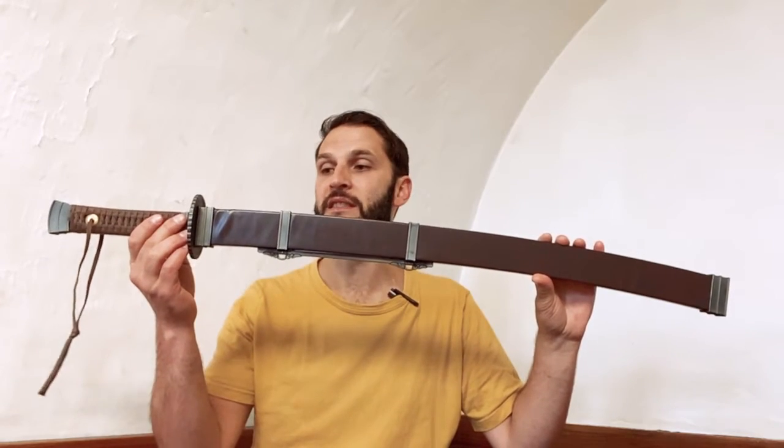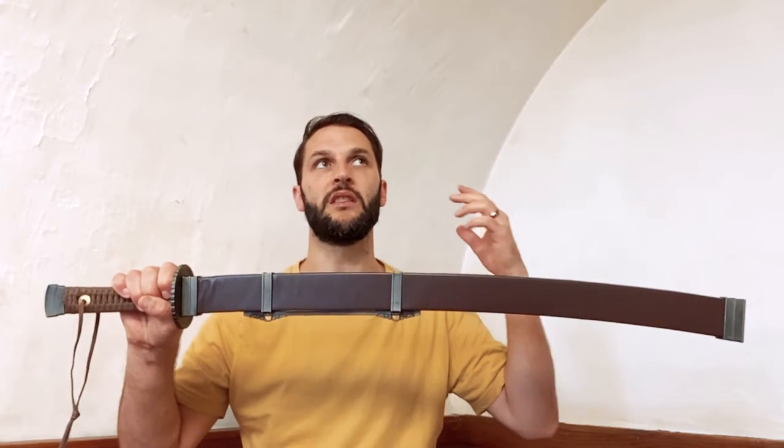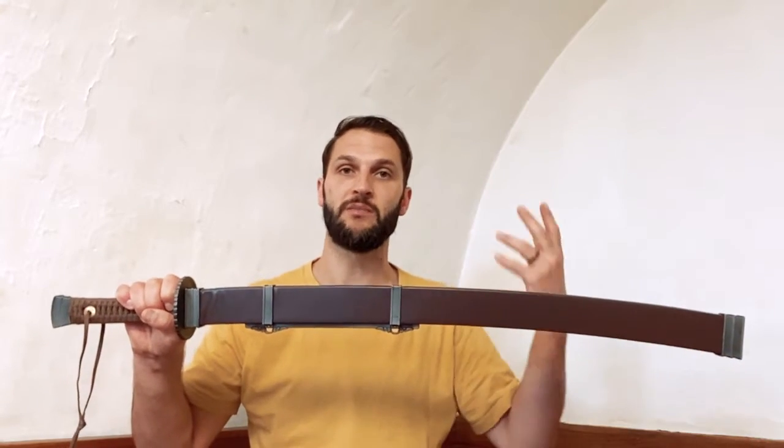Hey, what's up, it's Sifu Cuddle. I just received a new sword from LK Chen — I've made videos in the past about different swords from them, and they've sent me another one. I wanted to share what it is. This is called the Yanling Tao, a goose quill saber that became popular during the Ming dynasty. It's a really pivotal point in Chinese swords, taking shape into the type of sword we usually associate with Chinese martial arts today.